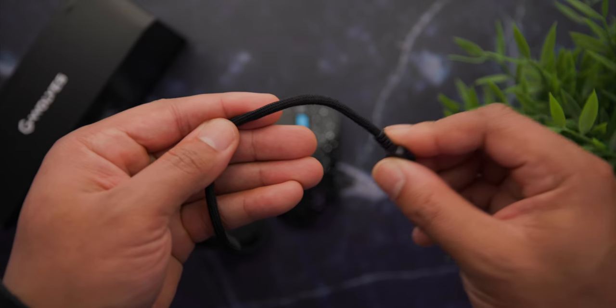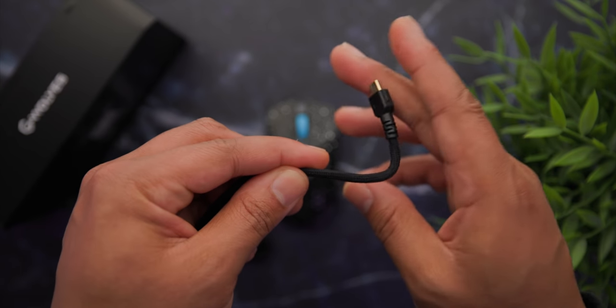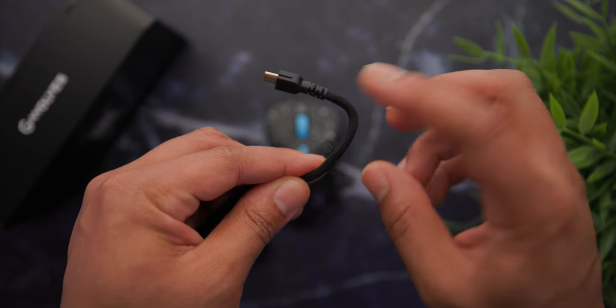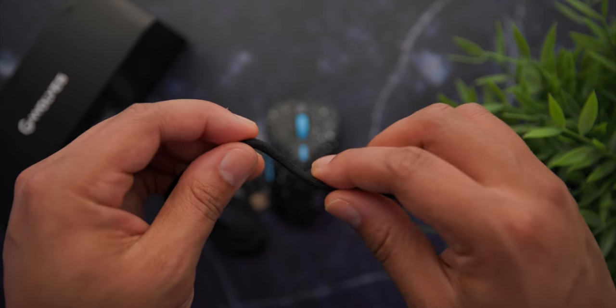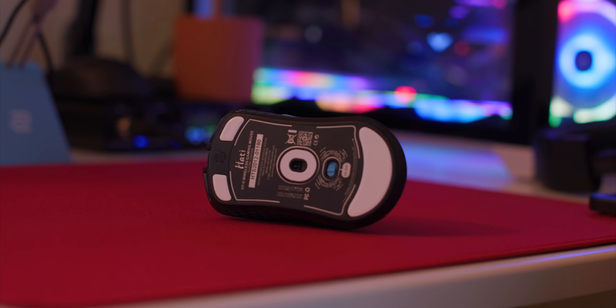The cable included in the box is stiff near the micro USB side — I'll take that as a fluke because the rest of the cable feels spectacular. Wireless performance has been really good with no connection breakups or anything like that. The side buttons do actuate when you flex the side of the mouse, but who's gripping their mouse that hard? If your side buttons are actuating from your grip, you're doing it wrong.